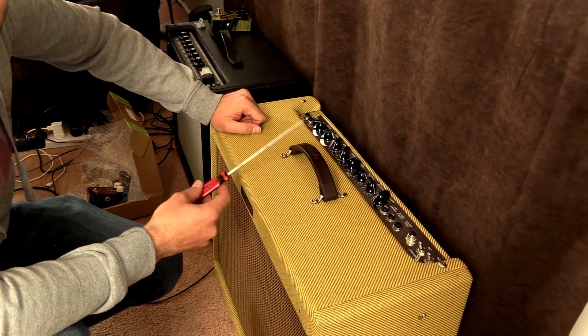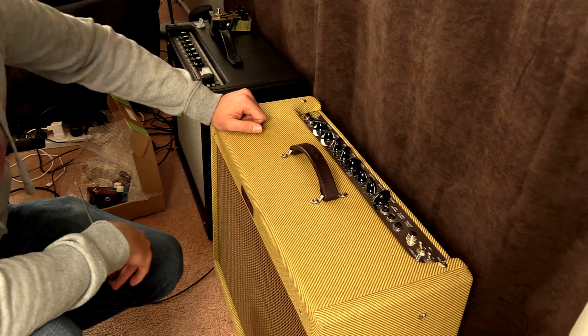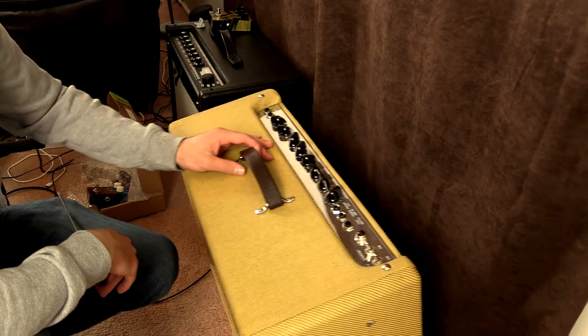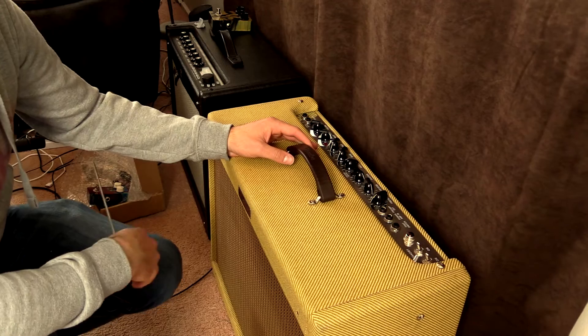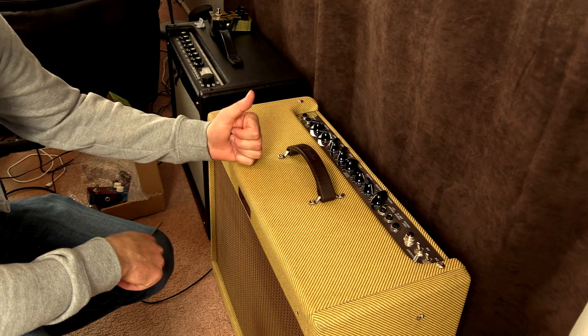There's a link on screen — you can check out my other video I posted recently about the different handles Fender are using now. Very cool. Thanks for watching; if you have any comments or questions leave them below and I'll get back to you as soon as I can. Take it easy, see ya.